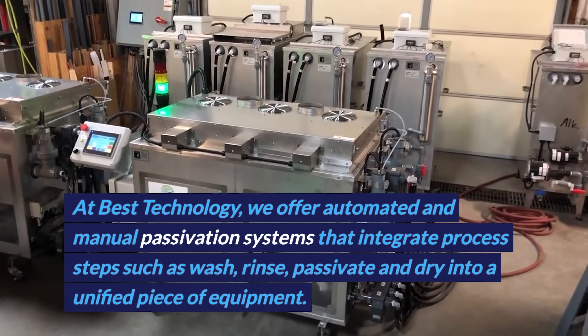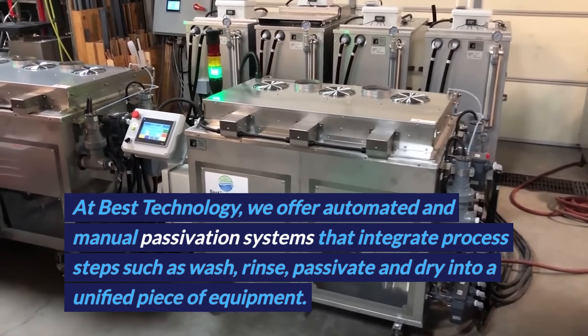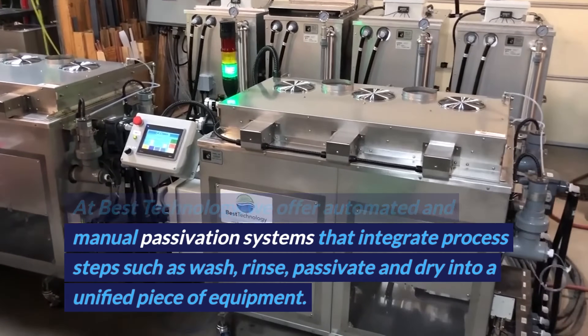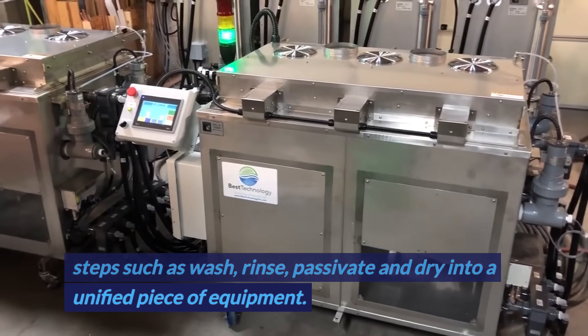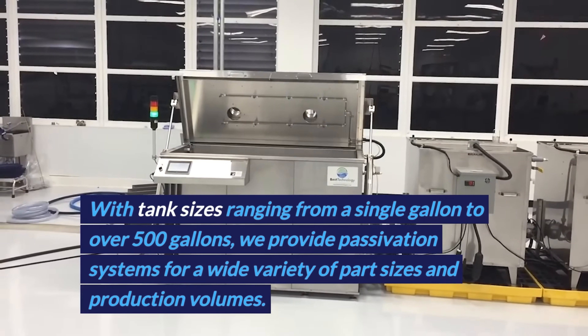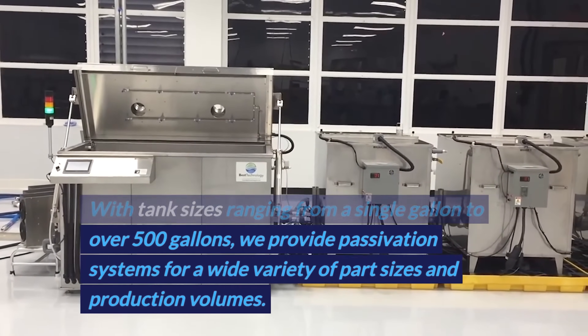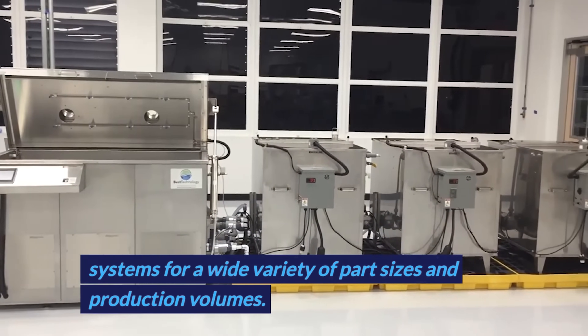At Best Technology, we offer automated and manual passivation systems that integrate process steps such as wash, rinse, passivate, and dry into a unified piece of equipment. With tank sizes ranging from a single gallon to over 500 gallons, we provide passivation systems for a wide variety of part sizes and production volumes.